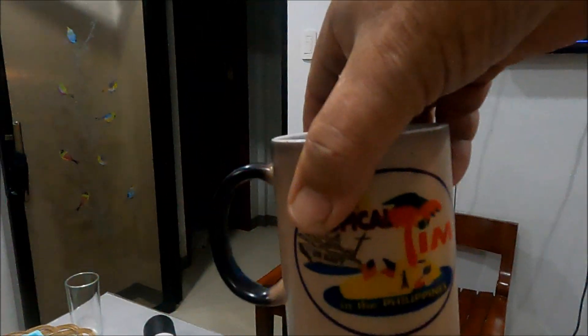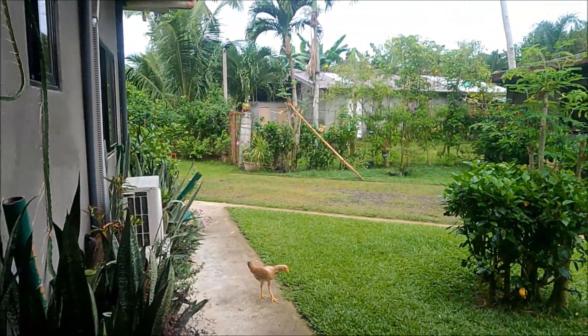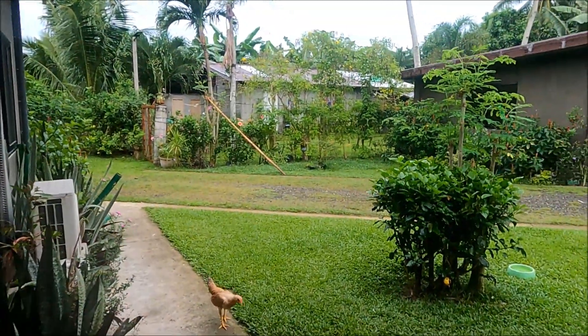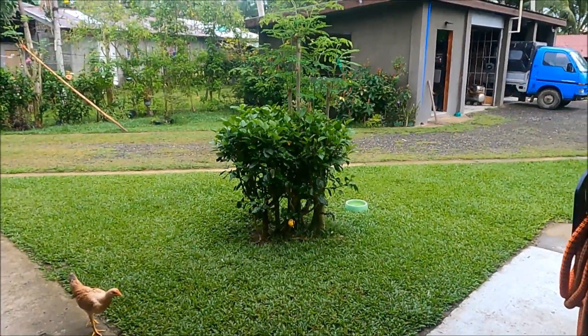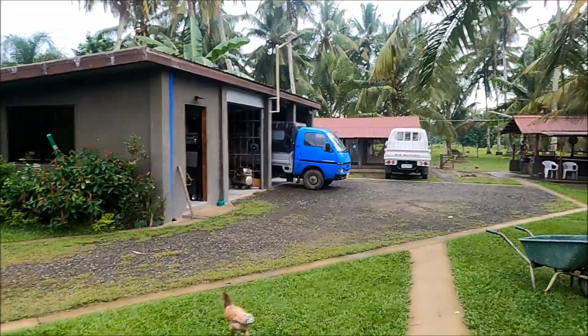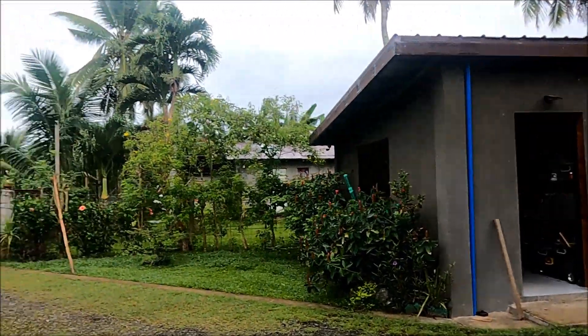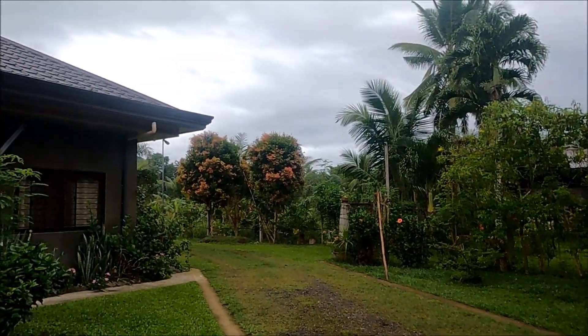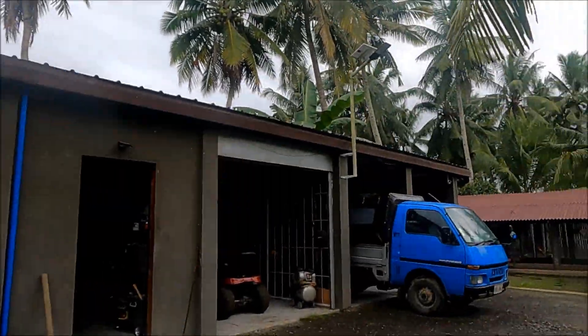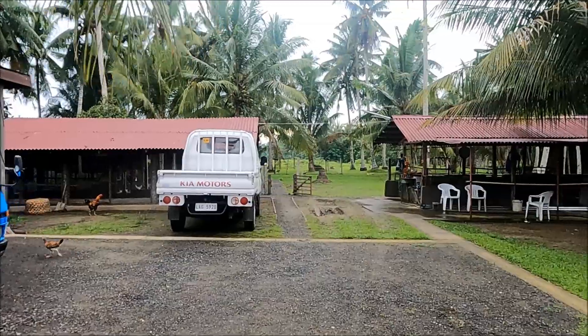Big shout out to Tropical Tim in the Philippines! It's been raining on and off since five o'clock this morning. It comes on for about 20 minutes then goes away, comes back for 20 minutes then goes away. I didn't look at the weather map yesterday - I was too busy - but not to worry.